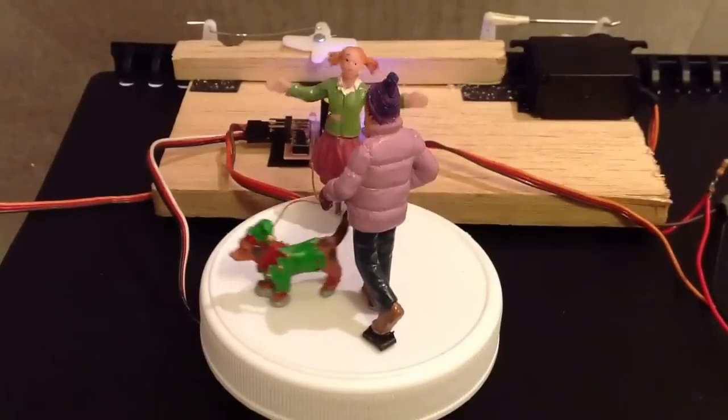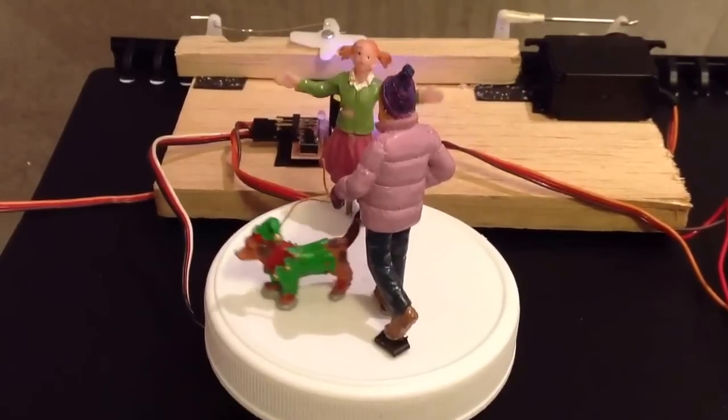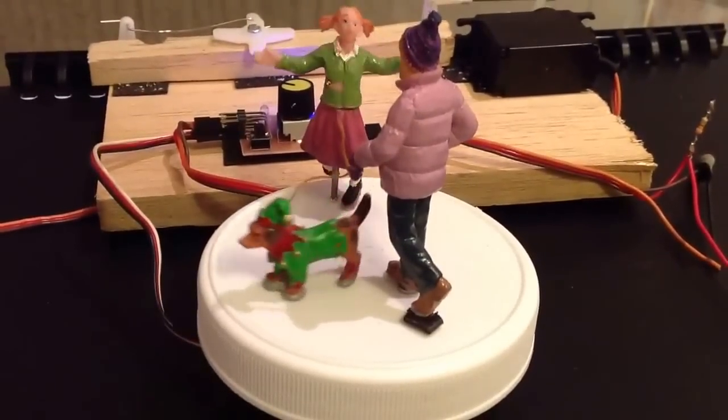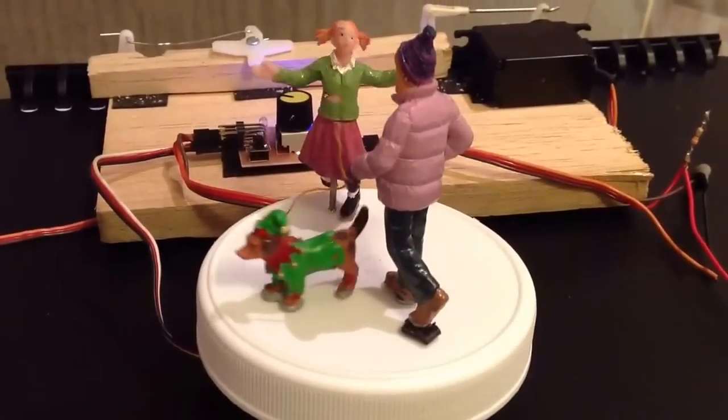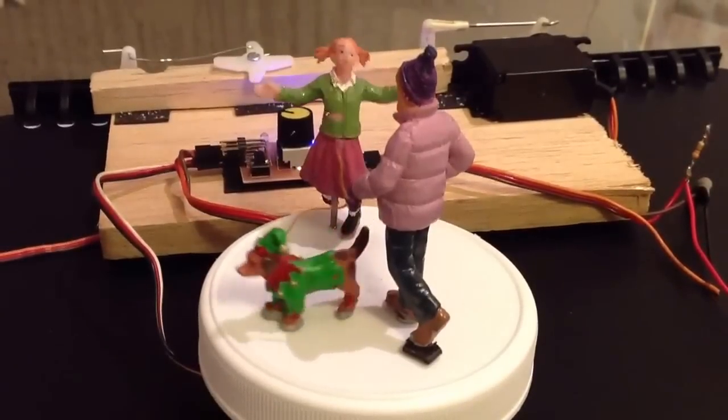Hi, this is Derek here with another lazy rainy day experiment using radio control servos as a means of animating village items.